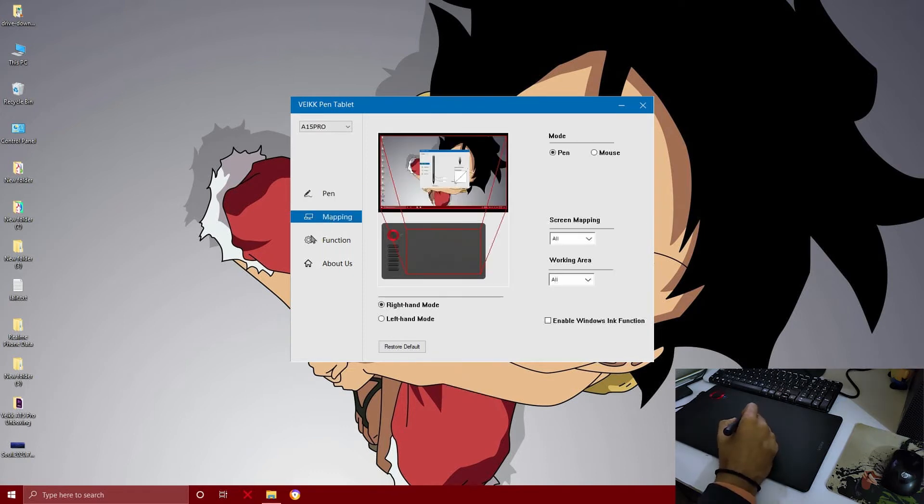In the second tab you can see your tablet orientation. You can use the right hand or left hand. You can see 4 dots pointing to the corners. There are also pen mode and mouse mode options available.